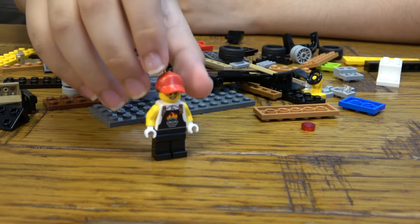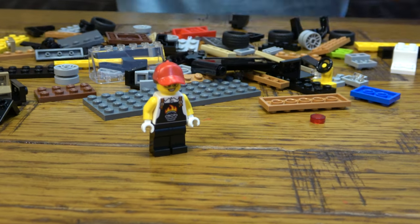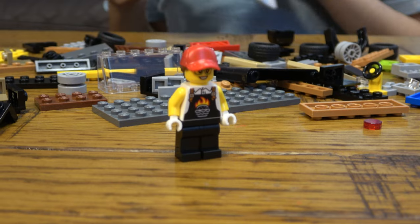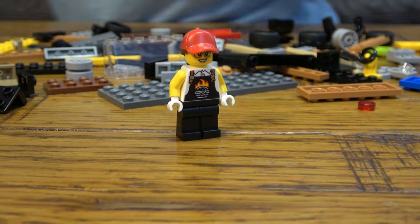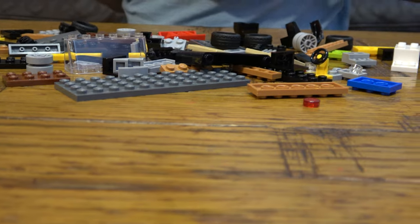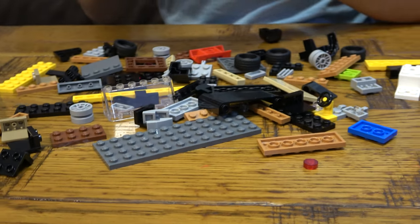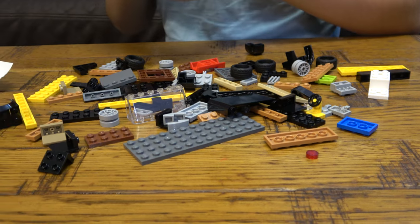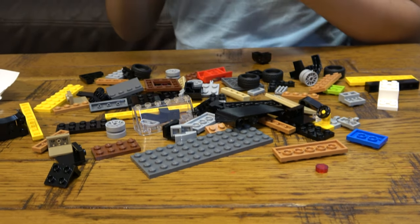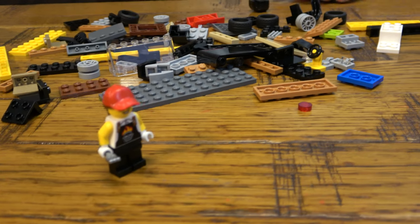There we go. We're going to give her her hair — it's a new, really nice hair piece. In the instructions, what is she holding when you build her? She's holding a fork! So let's give her a fork. It's not letting me put it on, but there we have it — she's holding a fork.